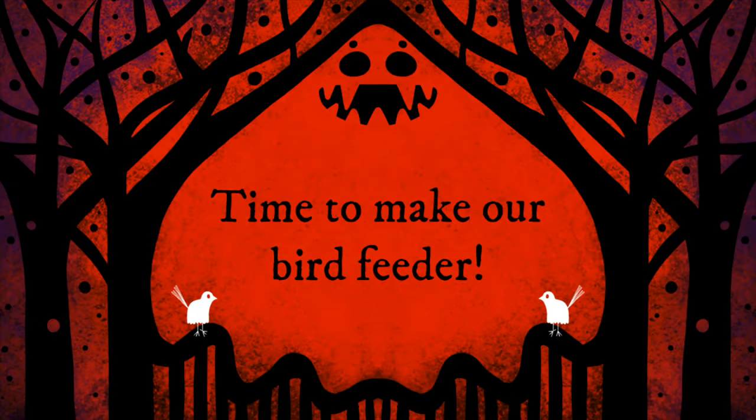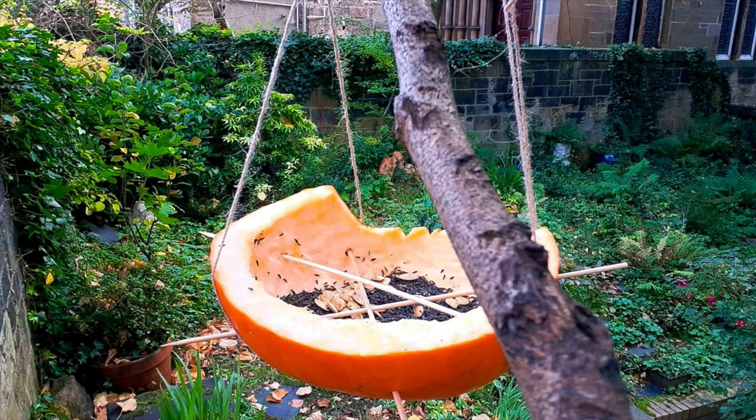And now it's time to make our bird feeder. According to charity Hubbub, every year at Halloween nearly 95% of UK grown pumpkins are simply thrown away. Here's a wee idea to repurpose your lantern into something that's a little bit more environmentally friendly.